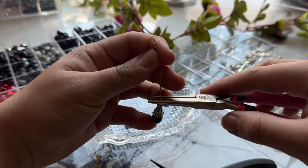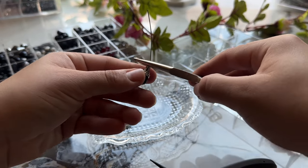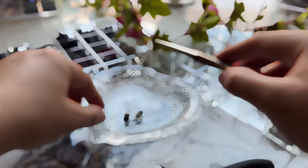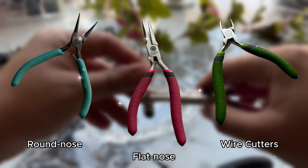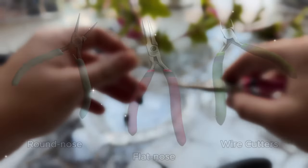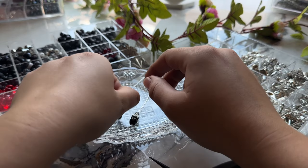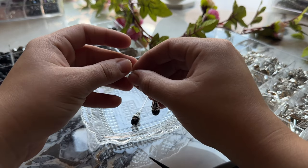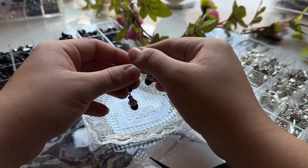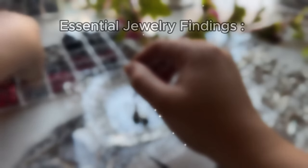The pliers I use are round nose pliers, flat nose pliers, and wire cutters. You can find them pretty cheap at those same local craft stores or on Amazon. I personally got mine from Michael's and Hobby Lobby.